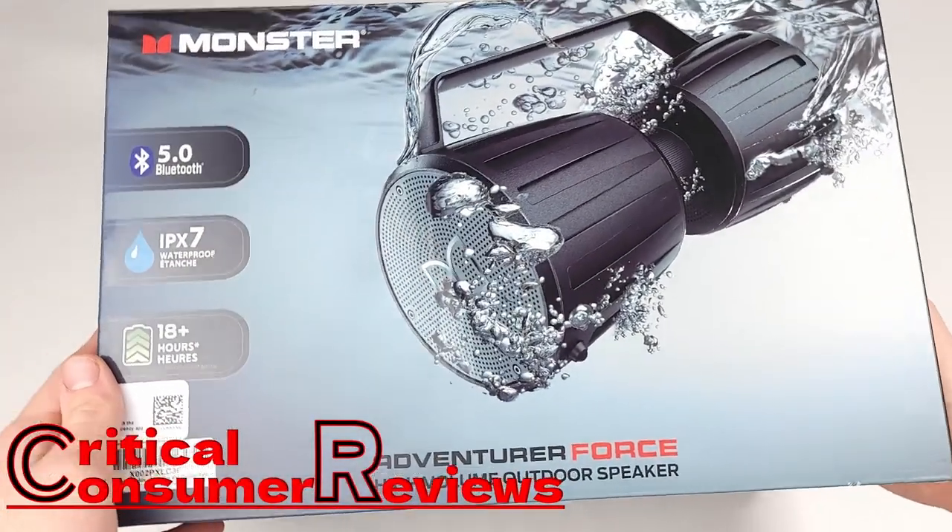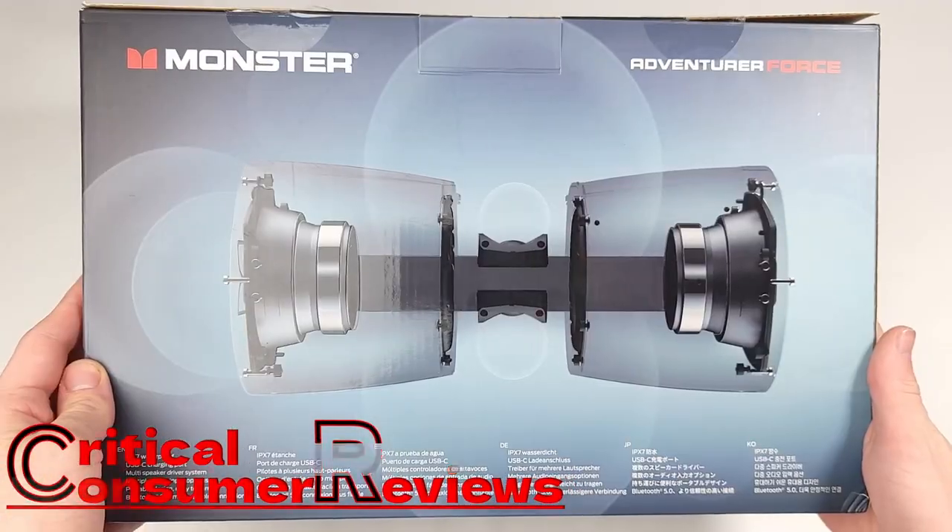Today Monster has sent me their Adventurer Force speaker to review, so without wasting any time let's hop into it.